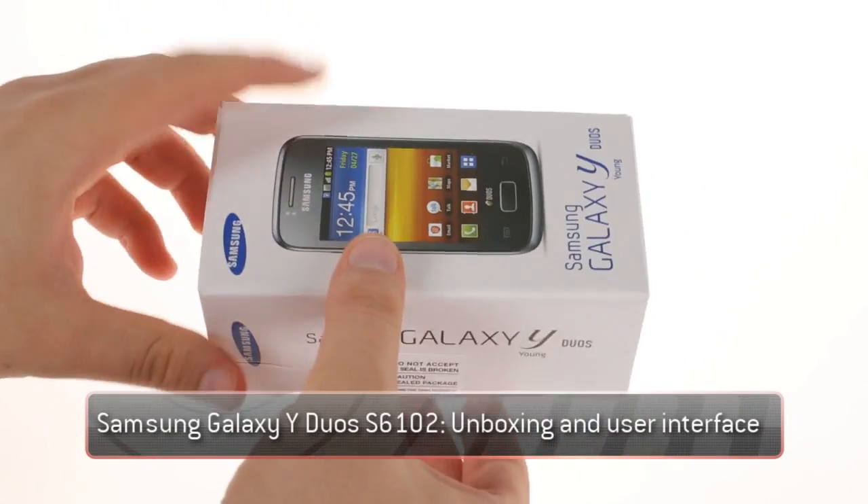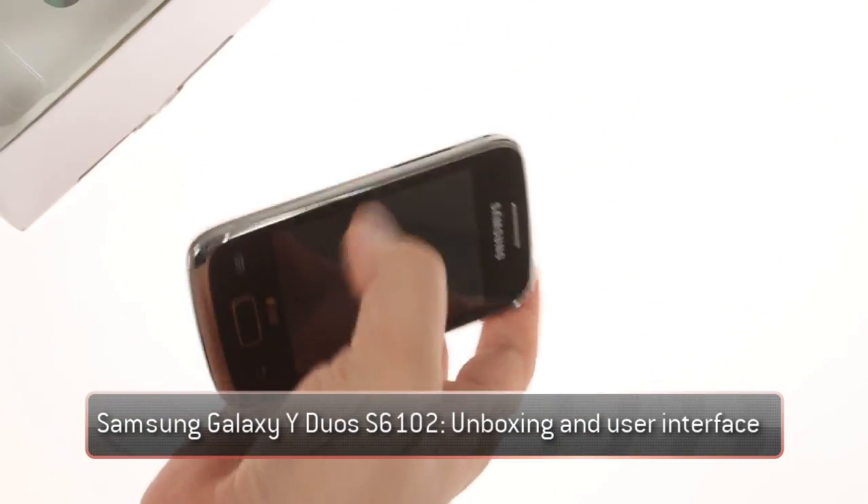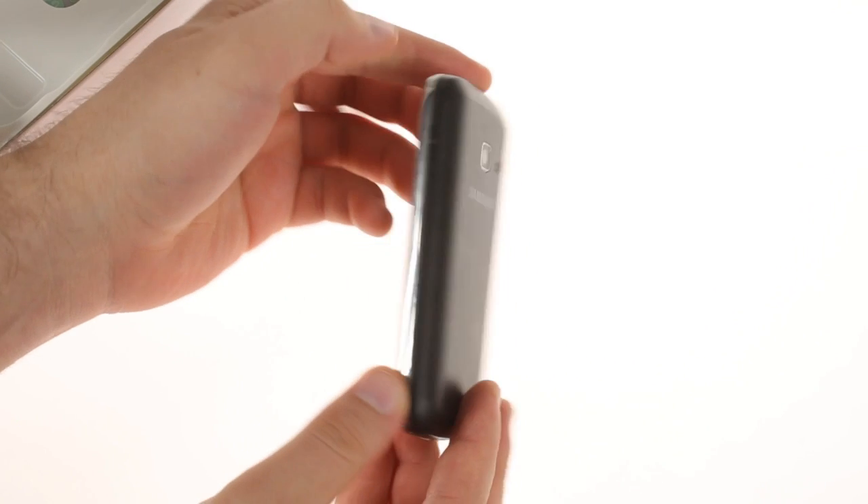The Samsung S6102 Galaxy Y DUOS is part of Samsung's small but growing Android-powered dual-SIM lineup. Besides the second SIM slot, the S6102 comes with some minor upgrades over the original Galaxy Y.